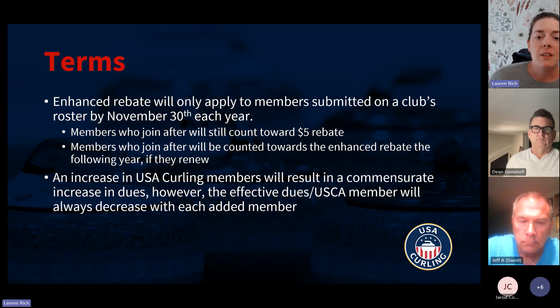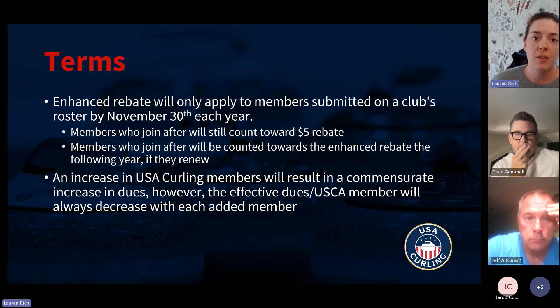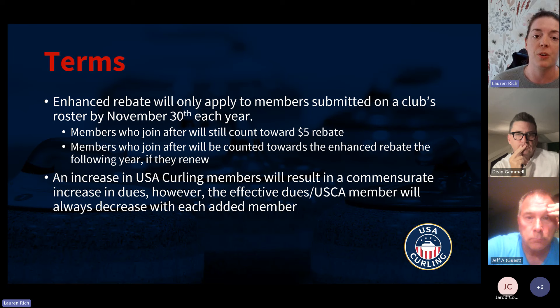We have a couple of quick terms for this because we need to know what to invoice for the club dues, since this is being applied against your club dues. We would need to know how many members you're reporting as of November 30th so that when we send out the invoice for the next membership cycle, we know how many members to account for in this rebate program. Anyone who joins after November 30th will still count towards your $5 rebate and towards next year's dues.